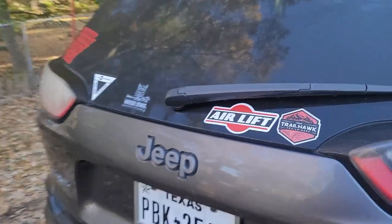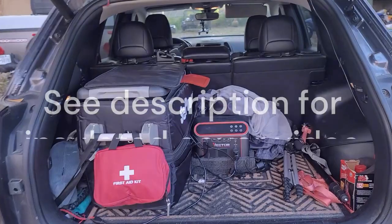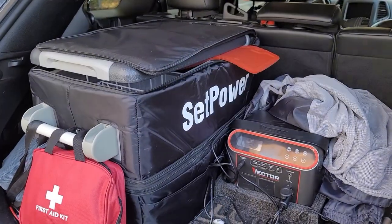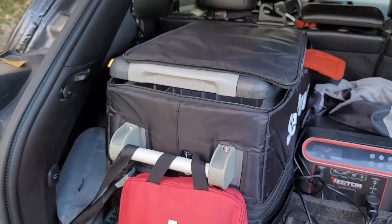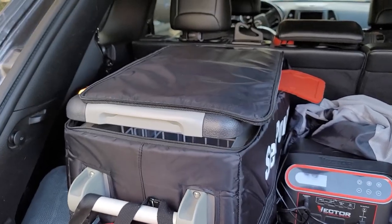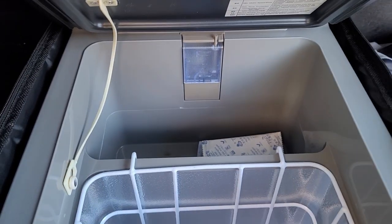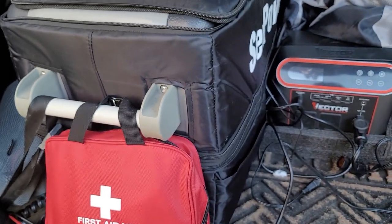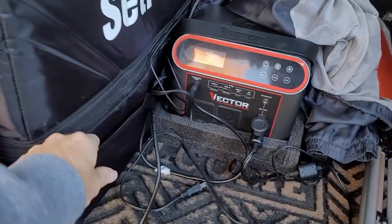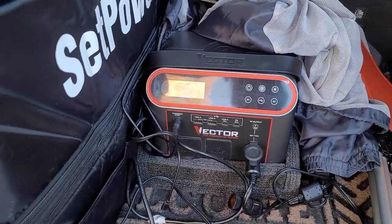I've had this SetPower refrigerator in the Jeep for a while now and we've been using it quite a bit. As you can see, I do have the insulated cover on it that SetPower sent me and I appreciate them sending that. So far it's been a really good company to work with and get responses from. I've got the door propped open because I just cleaned it and was letting it dry. The cover was really easy to put on and it has pockets where your cords can go.